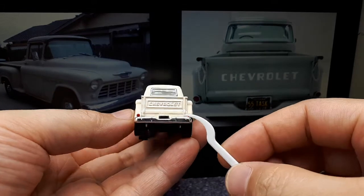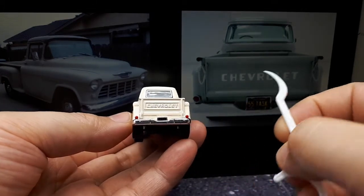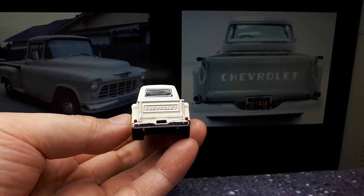In the back view, they have the round tail lights and this license plate actually says 1955, and then they have 'Chevrolet' on it. The bumper comes down just like the original, so it's actually a pretty good rendition.